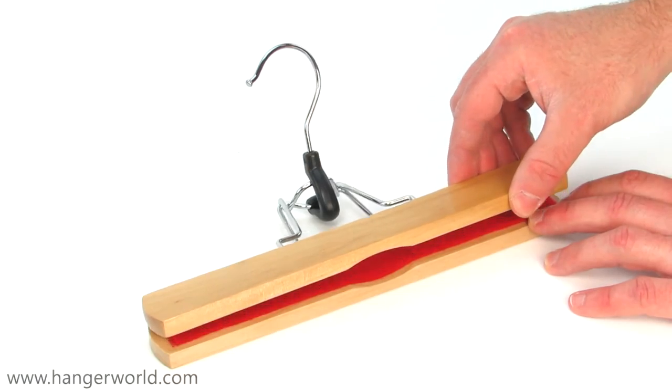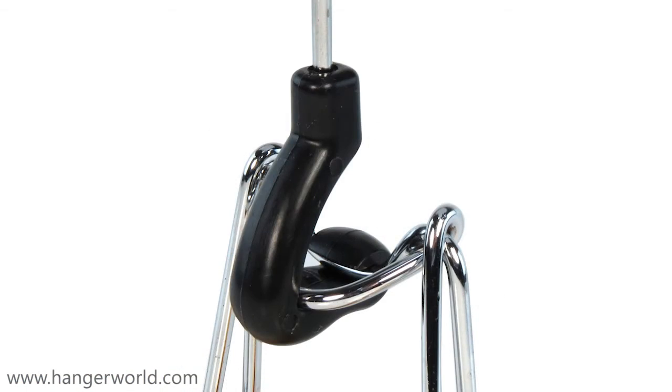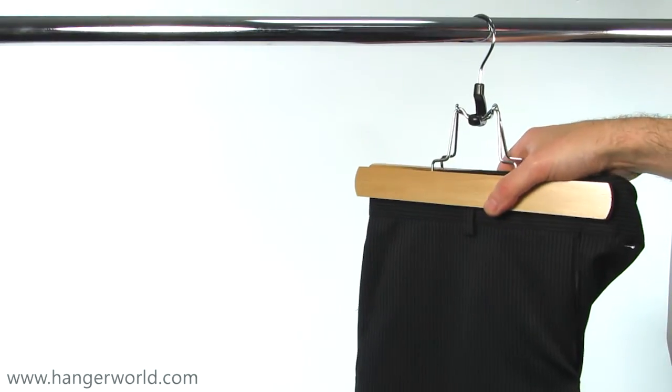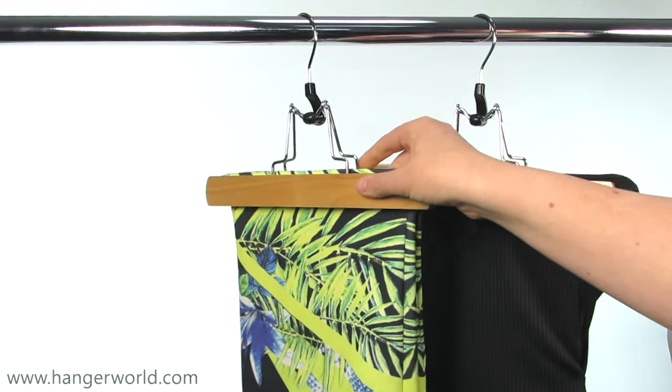As you can see, the chromed metal clamp hinge is secured in place by a sturdy central plastic lock and will comfortably hold trousers or skirts by the waistband or, if you prefer, even from the hemline.